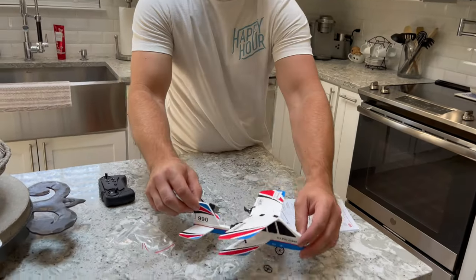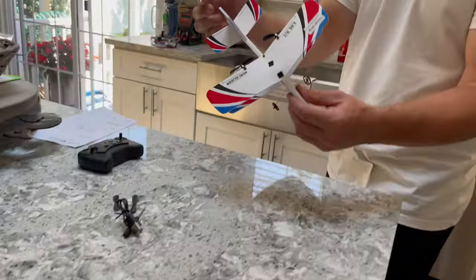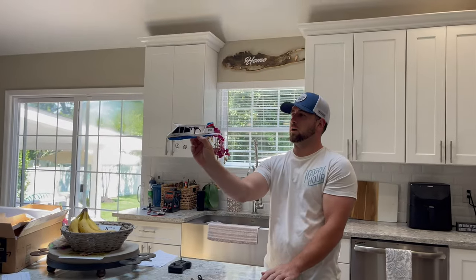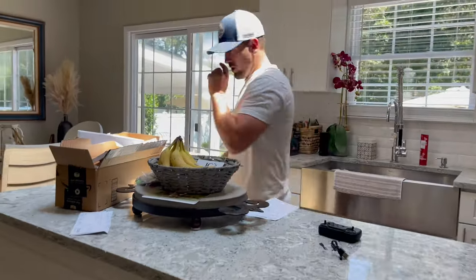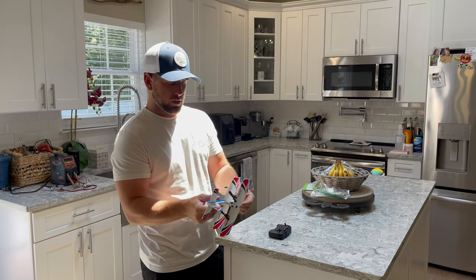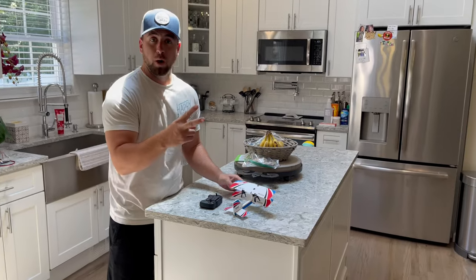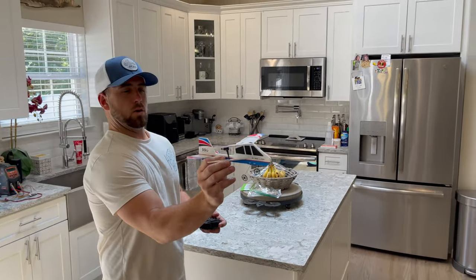What are we thinking? Kind of cool looking. Should we give it another throw? Theoretically, it's supposed to glide. Charge it up and we'll give it a go. Mode's on. Plane is on. Takes like 25 to 30 minutes to fully charge. It says it gets 9 to 11 minutes of flight time. There's two modes — fast mode and slow mode. Slow mode is meant for inside. Let's try it out.